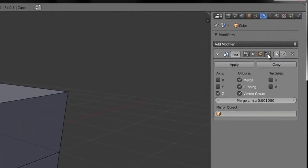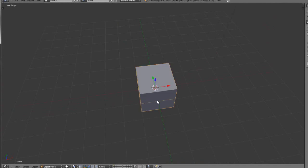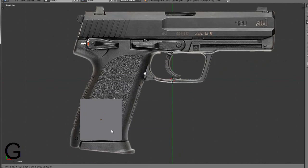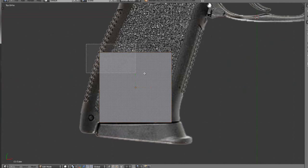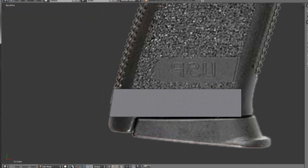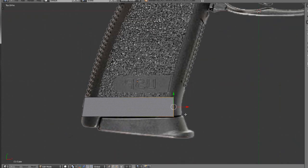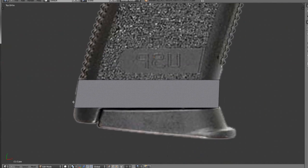After you do that, tab into Object Mode and hit G and grab your cube so it aligns right where the magazine touches the gun. Go back into Edit Mode, select the top vertices, and bring them down a lot. Now select the sides, bring them over, select this corner and bring it back. You're aligning with the back of the entire gun. Don't worry if it's not perfect — just rely on straight edges because it'll look better.